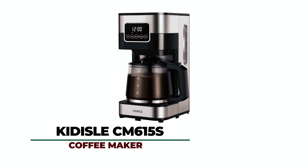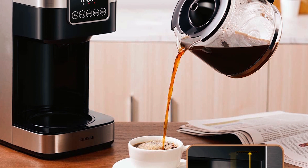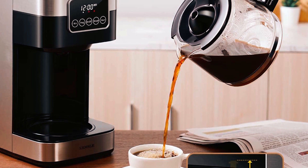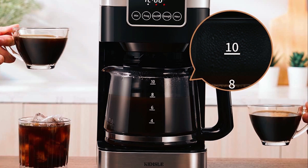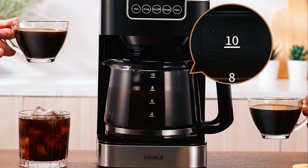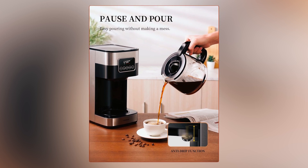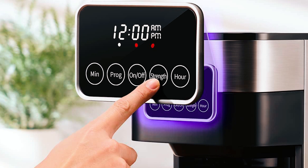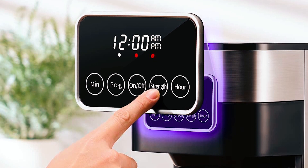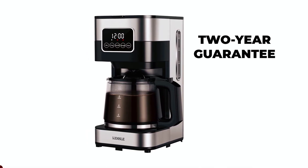The Kidisle CM615-S Programmable Coffee Maker comes with a glass jug that allows you to make lots of coffee in one session. Waking you gently with the aroma of freshly brewed coffee, it brews up to 10 cups, which should be enough to keep most of us going for a while. Featuring Brew Strength Control, you can select regular or bold coffee flavor to match your coffee taste preference exactly. The control is easy to operate and with a display that includes a clock and delay function, you couldn't ask for much more. The Kidisle Coffee Maker comes with a 2-year guarantee and a customer service helpline.